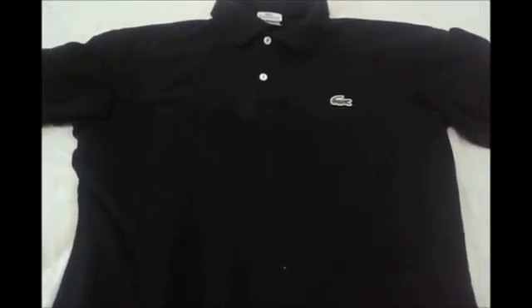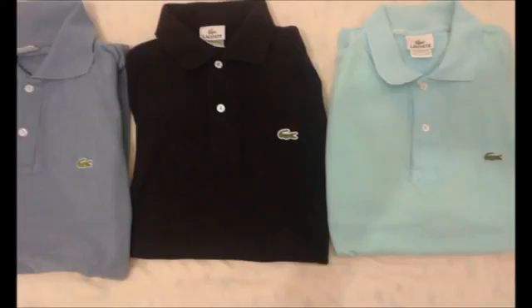Those are pretty much the main differences between real and fake Lacoste polo shirts. I hope you guys enjoyed the video, found it useful, and thanks for watching — I'll see you guys next time, take care.